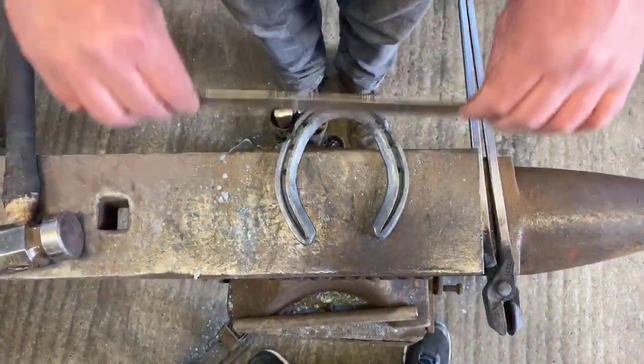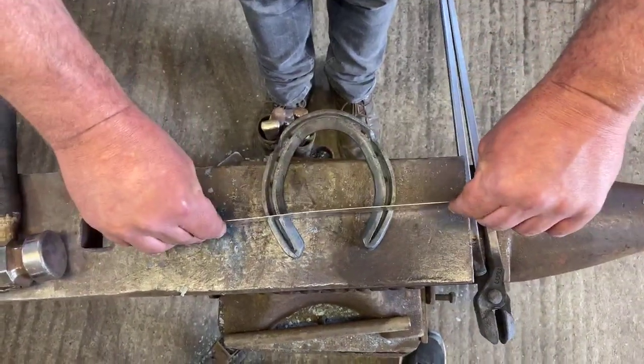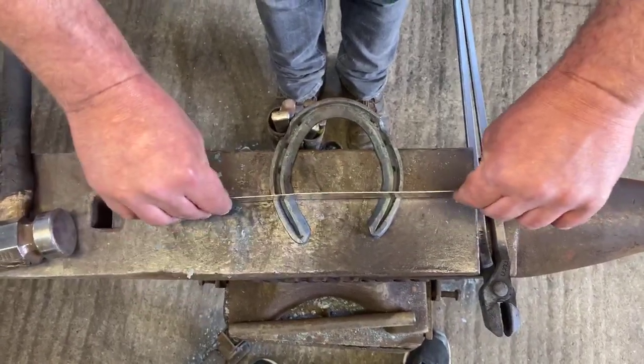And again, if you're putting two in, they need to be level — but that's level with the toe nails, because obviously we're going to be fitting one heel longer than the other.